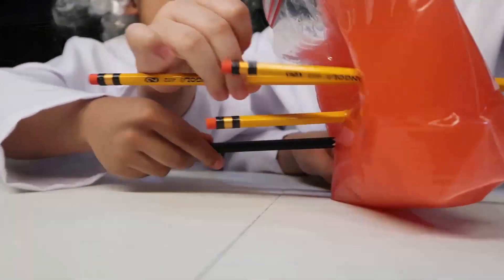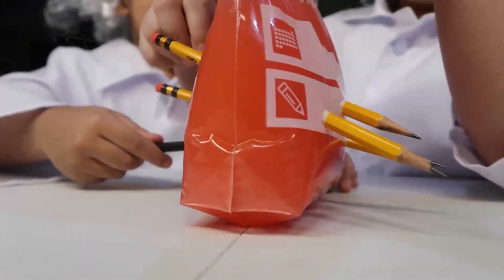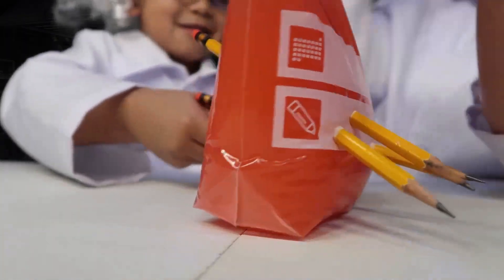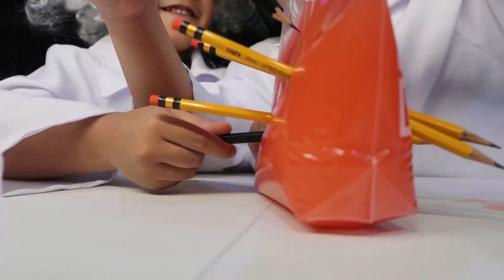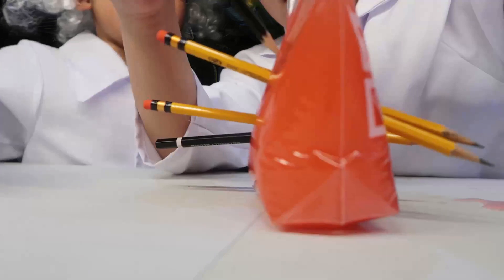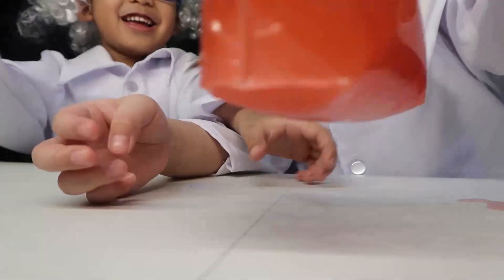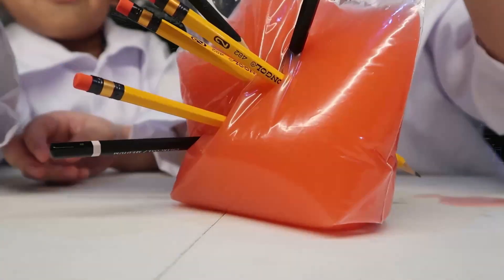Oh, sometimes it's hard to poke. Now let's try crosswords — let's try crosswords! Oh, did you see that? Did you see that, guys? It's crosswords! Now let's try in the middle.